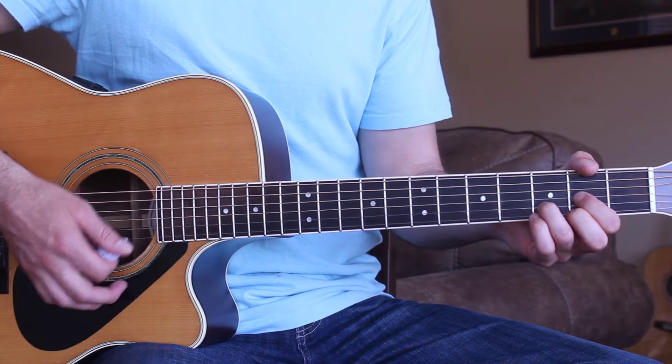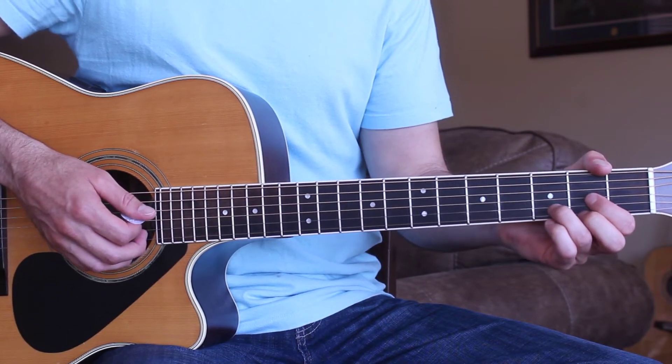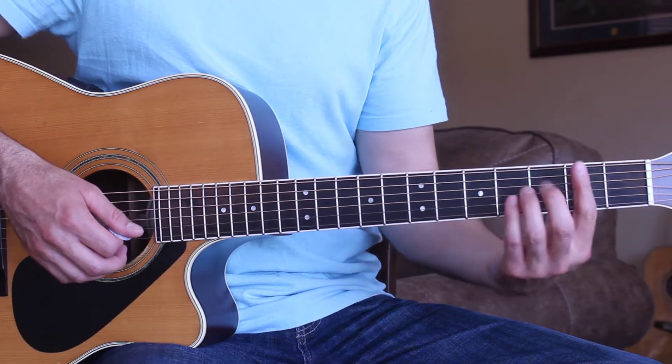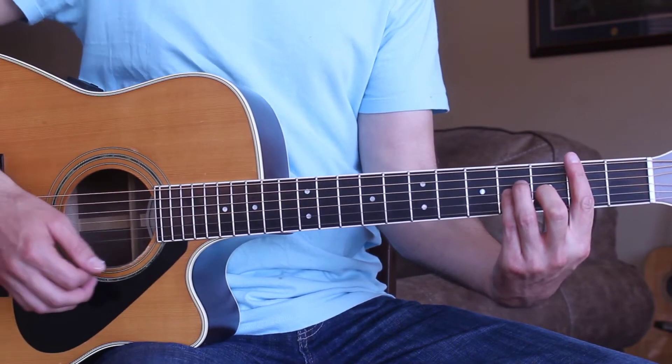That's really all there is in the song. I'm going to go ahead and play through the intro, verse, and chorus for you straight through, so play along with me. Here we go!